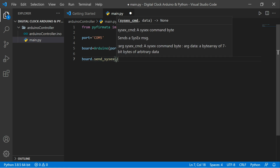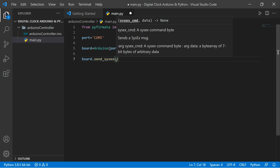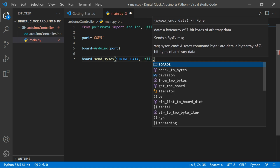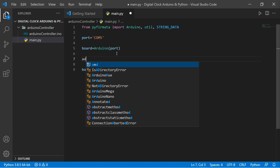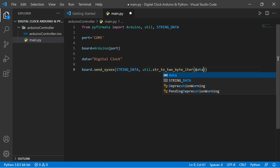Next we set the string data to pass through board.send_sysex, which takes a byte format. We use util's to_two_bytes iterator to convert the string to bytes. We create a variable: data = 'Digital Clock'. We pass this data to the board using board.send_sysex so that when the code runs it will display 'Digital Clock' on the LCD.